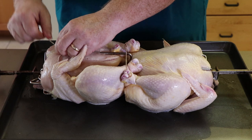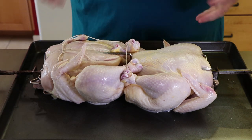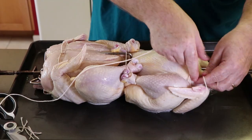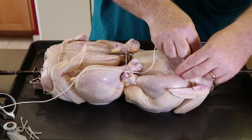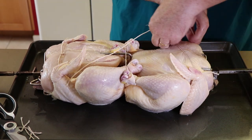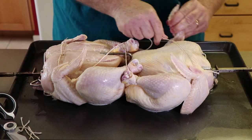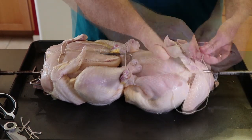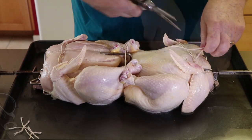Some people on the rotisserie will put foil around the wing tips to keep them from burning. I'm not really concerned about the wing tip — I usually just cut them off. Let me trim up this string. For the second set of wings, it's right around the elbow, come over the top, around that other elbow, get a good cinch on that, come back over, snug it down, and trim off any excess.